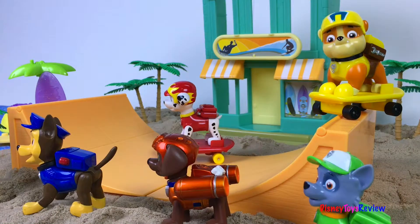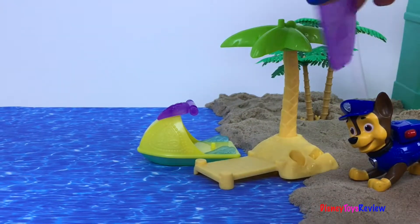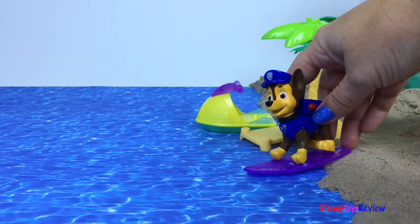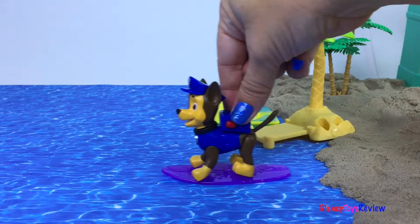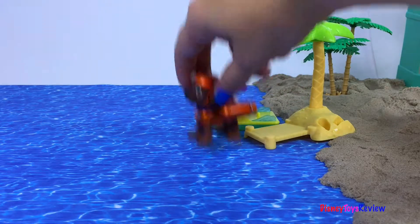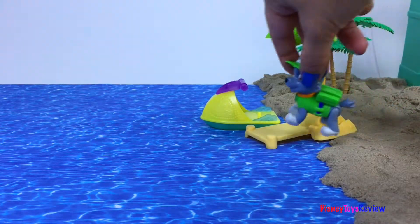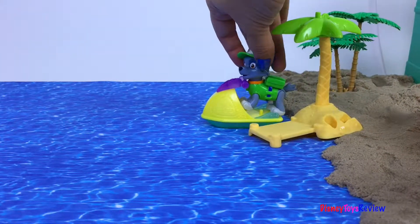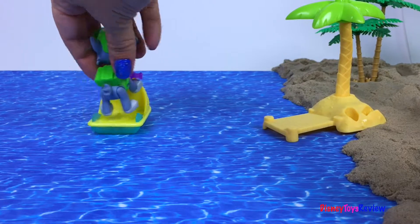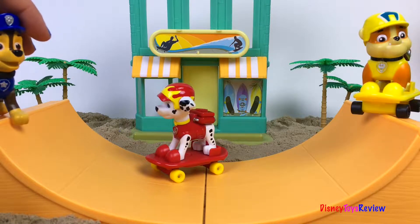Hey guys, we're coming to the beach too, but we're going to play in the water. I'm going to try the surfboard. Wee hee! It's time to jump into the water. It looks like it's a ski jet for me. Paw Patrol is having such a fun time at the beach.